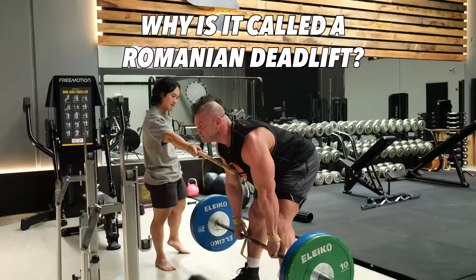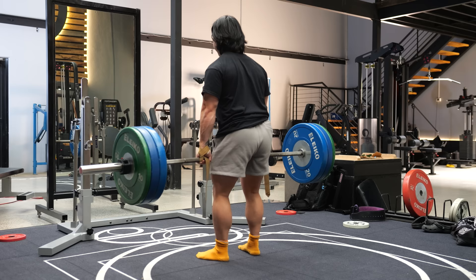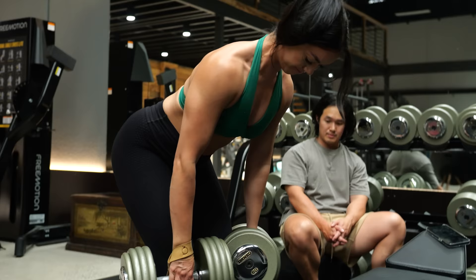But why is it called a Romanian deadlift? Because it was popularized by Romanian Olympic weightlifter Niku Vlad. The story goes, he was in the US giving a weightlifting clinic, and after wowing everybody with his feats of strength, he wowed them even more when he took all the weight off and did this strange movement. So everyone in the clinic was thinking, this is the secret to their success, so we must learn it. But what do we call it? Niku had no name for it, so it was dubbed the Romanian deadlift. And this is now what you see in most gyms these days being performed to train the glutes, hamstrings, and the lower back.